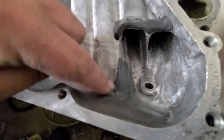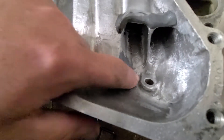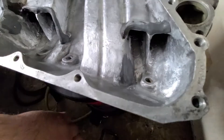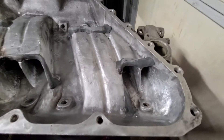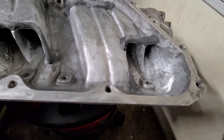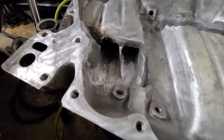When I was doing blending here, I obviously punched through the wall a little bit. I just hit it with some steel epoxy and we're all good. I've taken it pretty much as far as I plan to take it. There's no sense in me going any further and wasting any more time. It is what it is.